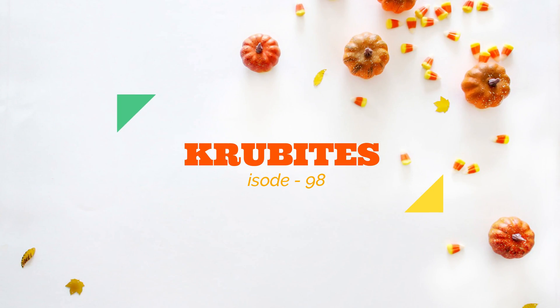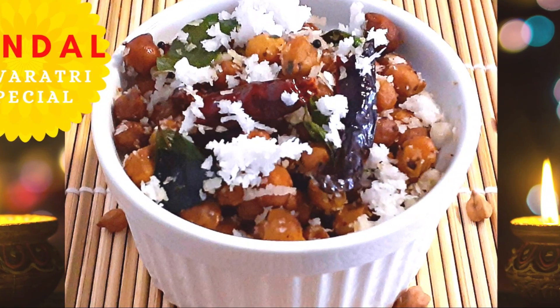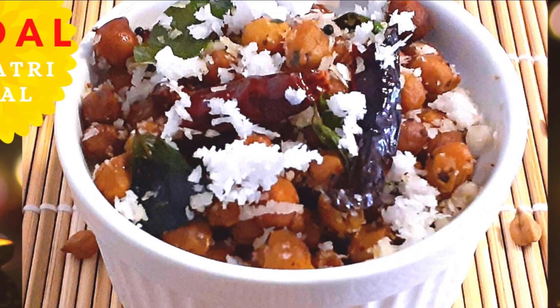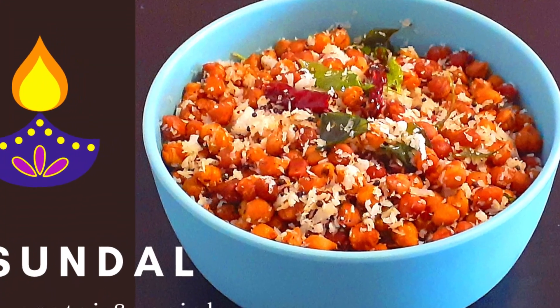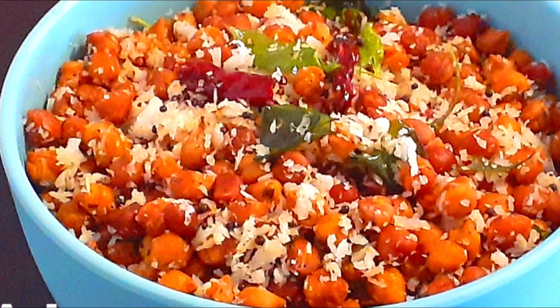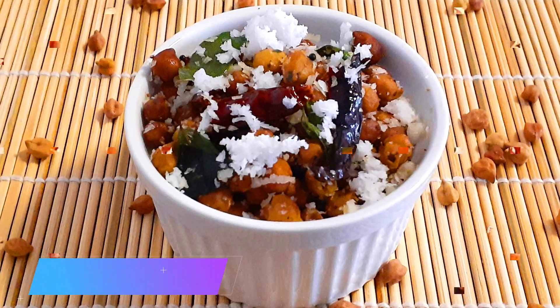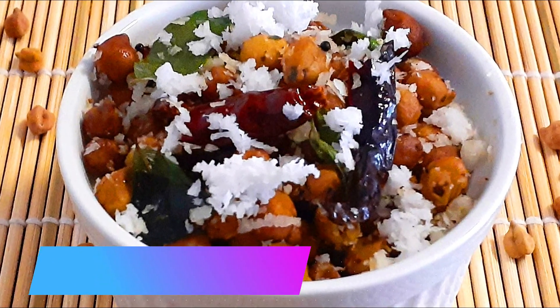Hi everyone, welcome to my channel Crew Bites. Today's recipe is Sundal. Sundal is a healthy snack that's very popular in South India and made especially during the festive seasons. Sundal can be made either sweet or savory, though the savory one is the most common. In this video we'll be making the savory version.